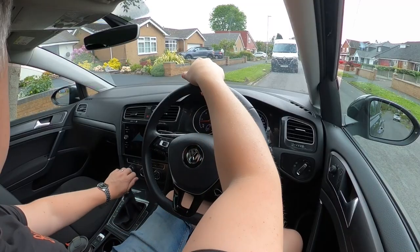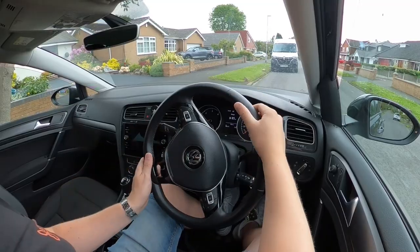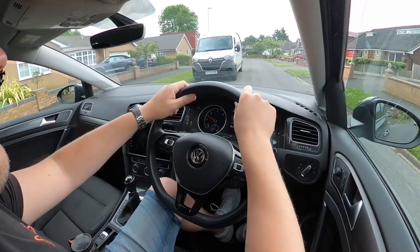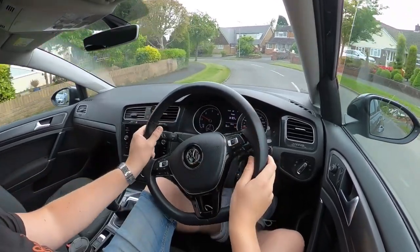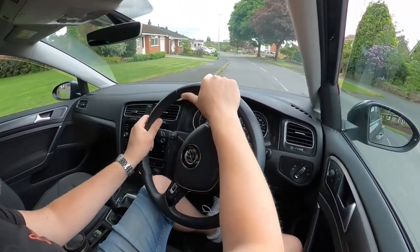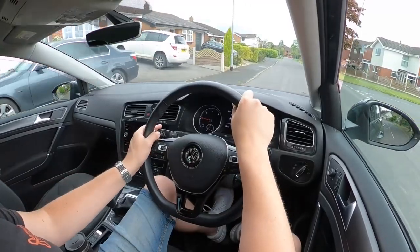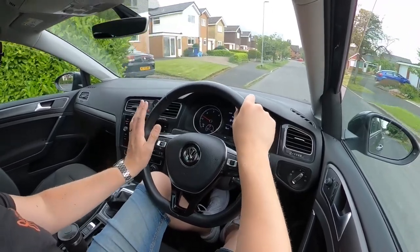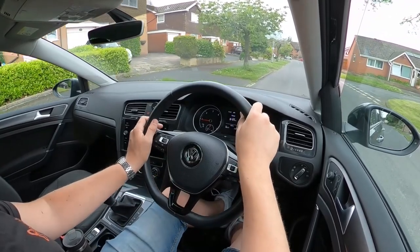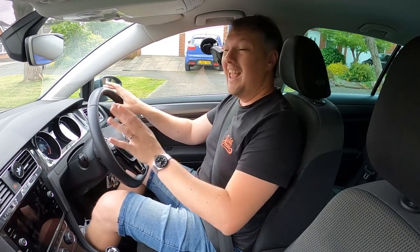Let's do that one more time. Palm routine — clutch down into first, get a bite. Back window, side mirror, central mirror, front windscreen, right mirror, blind spot over the back window. If it's clear, pop a signal on if there's someone in front, and gently move away. To pull back over: central mirror, left mirror, gently touch the brake, put the clutch down about three car lengths from where you'll stop, pull the handbrake, put in neutral, signal off. Breathe.